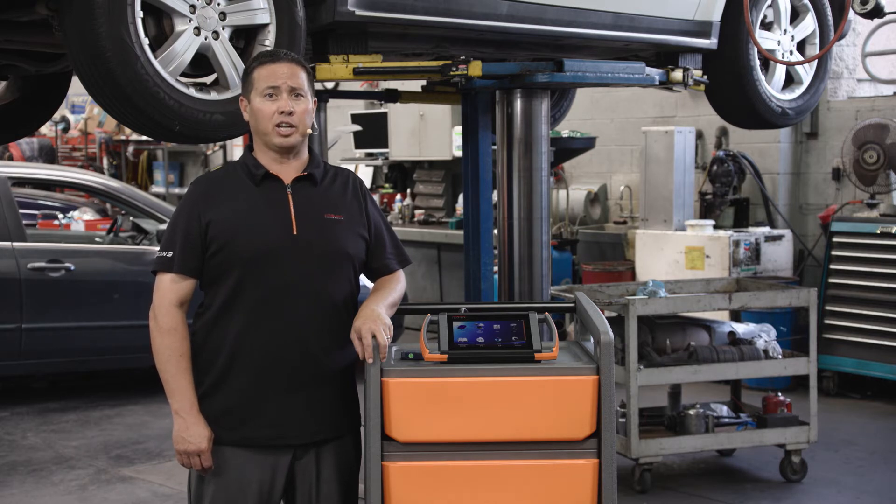In this video, we will be replacing the ECU electrics plate, programming, encoding, and adapting the new component.